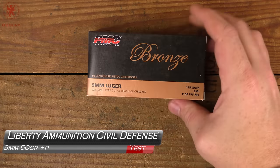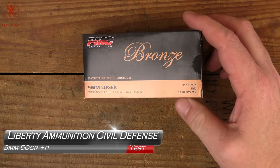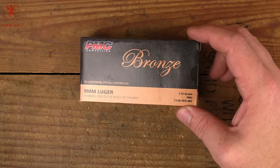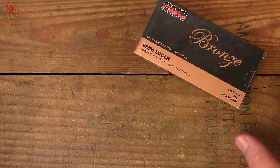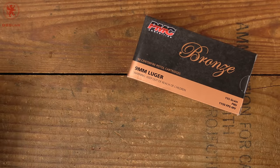Most people, when they shoot 9mm, shoot something like this: PMC Bronze, 115 grain, advertised velocity of 1150 feet per second — pretty standard fare. Well, throughout all of our testing and our What's for Dinner tests, we shoot a lot of stuff, including things that are rather unorthodox.